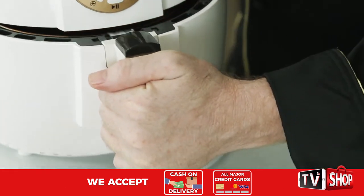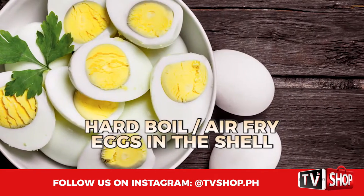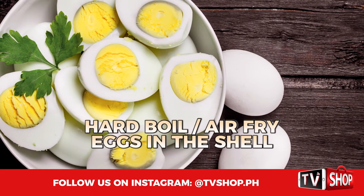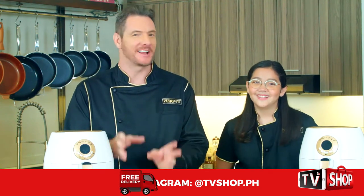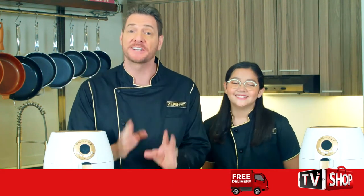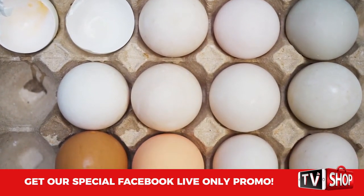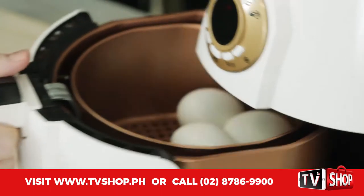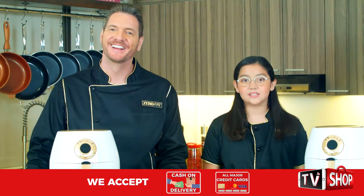It certainly is. Now while that's cooking, did you know you can boil eggs in an air fryer? Well, not exactly boil, but you can air fry them right in the shell, and these are going to be the tastiest eggs you'll ever taste. That's because egg shells are actually porous, and when you boil them, a lot of the taste as well as the goodness gets taken out.